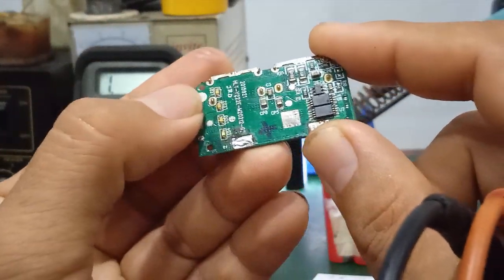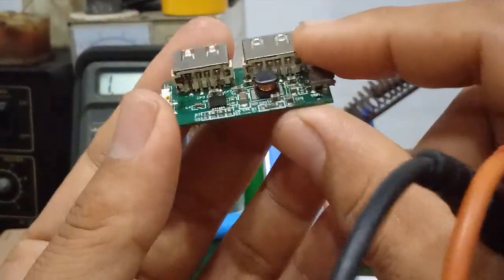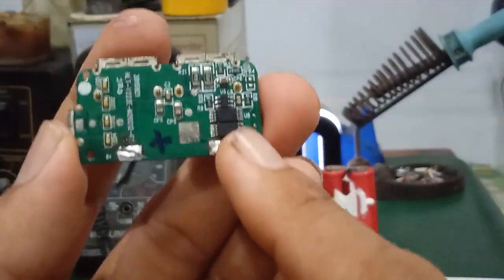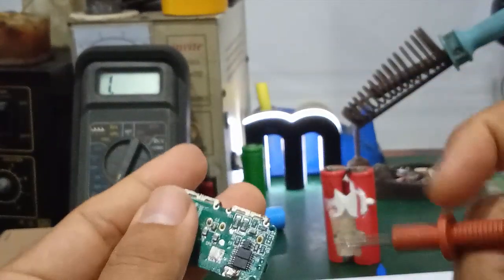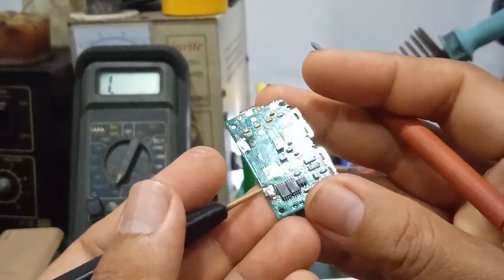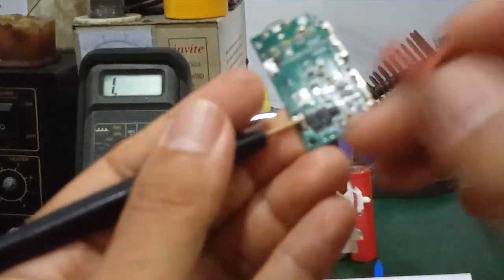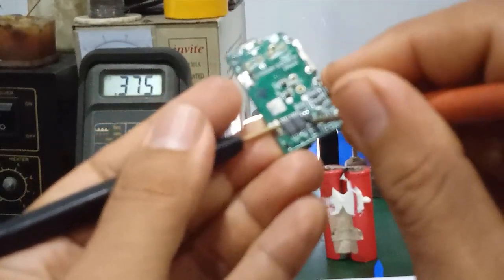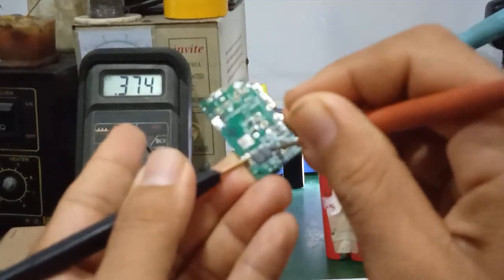Also note that this IC controls the LED indicator — the charge percentage display showing 25%, 50%, 75%, 100% is controlled by this IC. Now let's check the protection section. Set the multimeter to resistance mode. Since pin 6 is GND (close to ground), clip one probe there and probe pin 5. The measured resistance should be approximately 374 ohms — this means the IC is still alive and good.